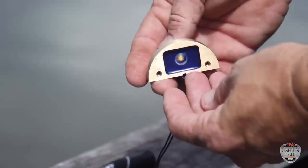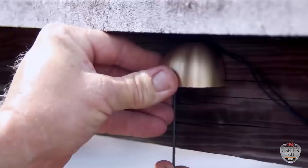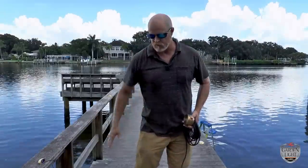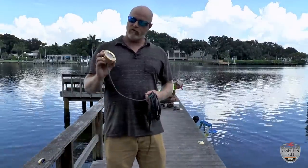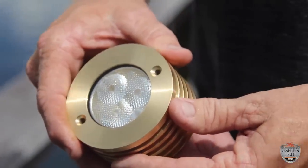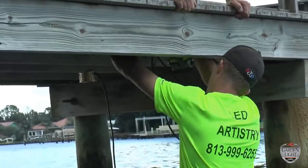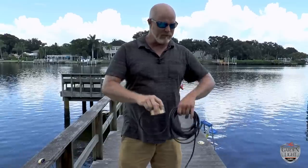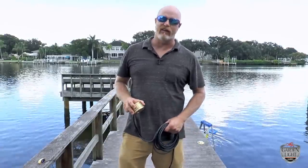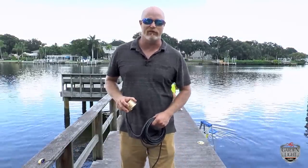We've also got this light here that we're going to be installing underneath the rail, and that's going to be shooting out a nice beam onto the floor — it should look really, really nice when we're done. We've also got this green fishing light we're going to be pushing on the bottom. It's S3 solid brass, 50 watt, 40 degree, and it'll be blasting at night. The fish will be under this dock every single night, I guarantee it.